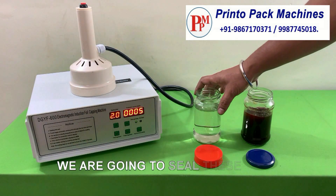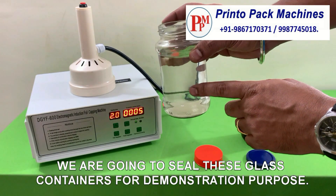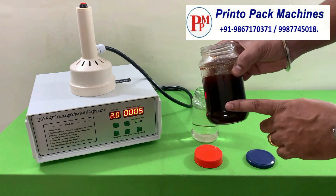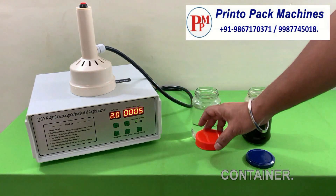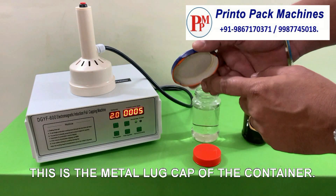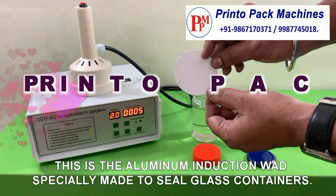We are going to seal these glass containers for demonstration purpose. This is the plastic cap of the container. This is the metal lug cap of the container. This is the aluminum induction wad specially made to seal glass containers.